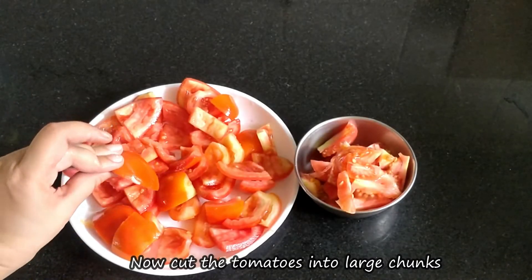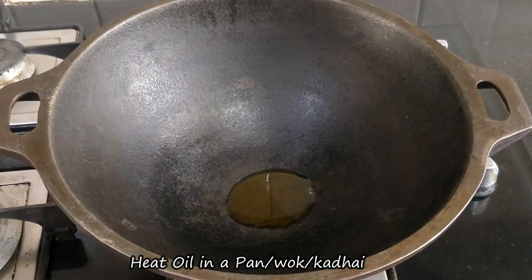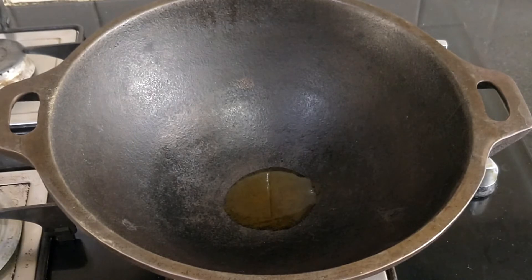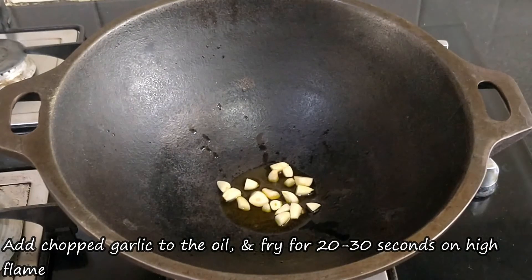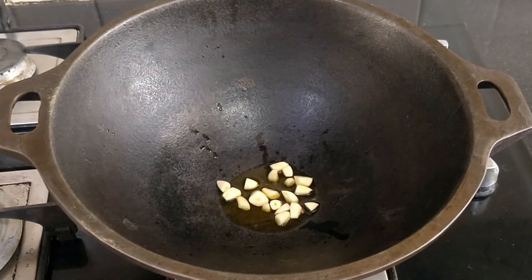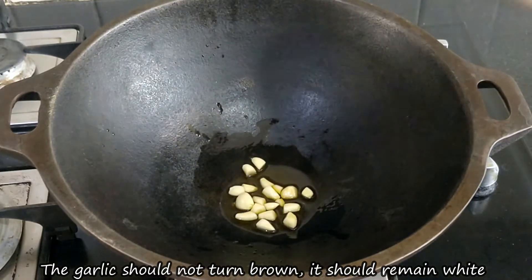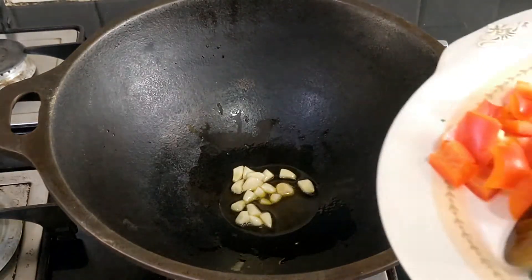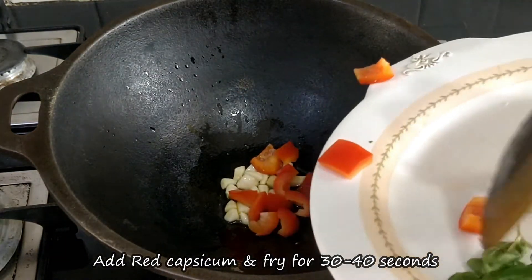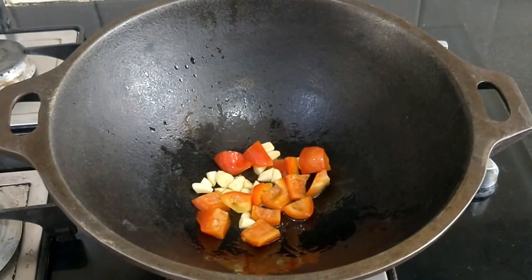We will separate the pulp from the seeds — the seeds can be used in any vegetable dish. Now cut the tomatoes into big chunks. Heat oil in a pan or kadhai. Add the garlic, which has been roughly chopped. Cook on high flame for 20-30 seconds. We need to keep the garlic white, not brown it. Then add the red shimla mirch (red bell pepper).